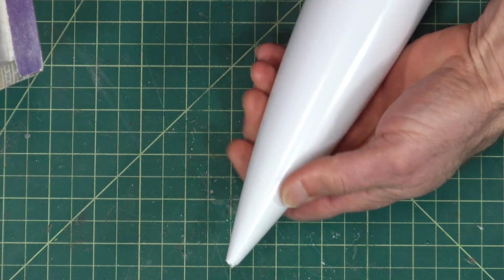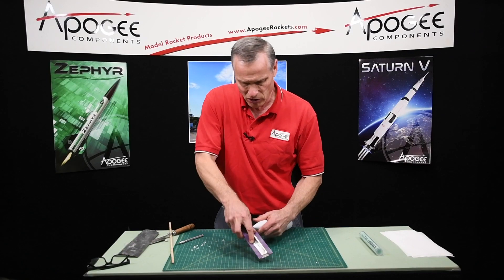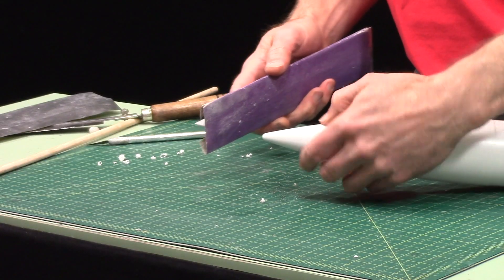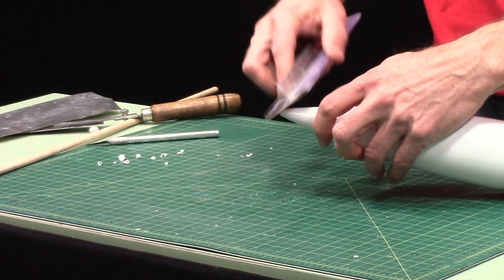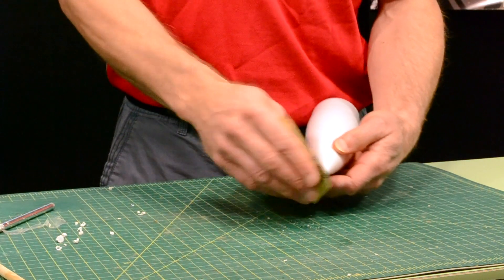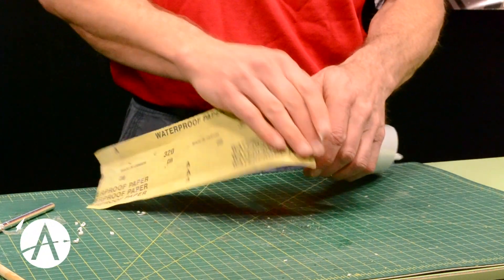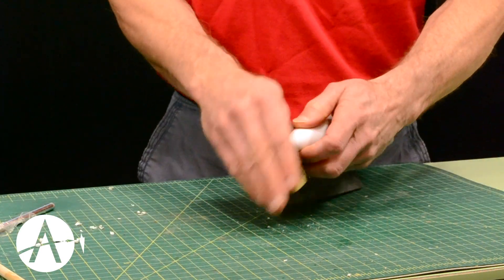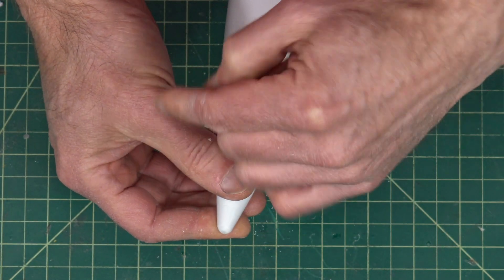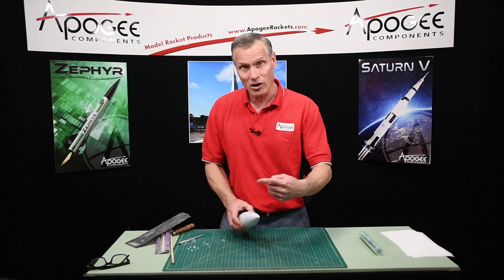The tip is cut off and now I'll just start rounding it off. As I'm rounding it off, I'm rotating the nose cone with my fingers and going around like this, and that makes it go a little bit faster. You can see the result is looking pretty good. Then you might want to switch to some fine sandpaper and do it by hand — this allows you to control it a little bit better. That looks pretty good, and I can see a little bit of color change on the inside, which means I actually did get into the epoxy. So that is the technique for rounding off the tip of a nose cone.